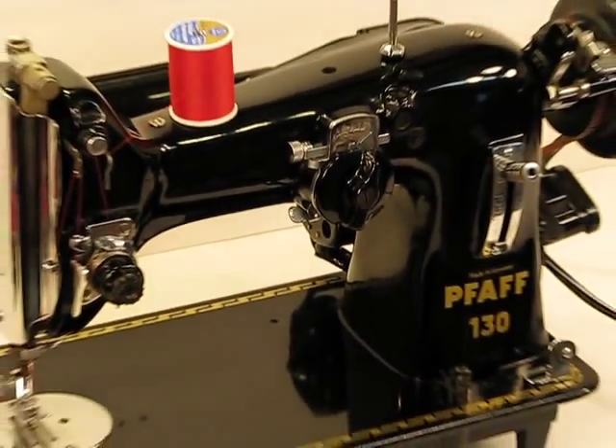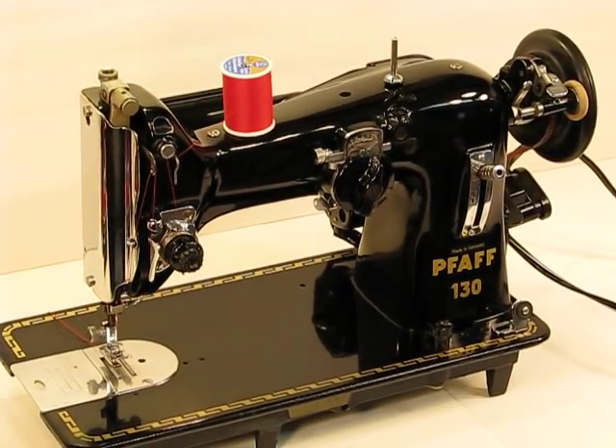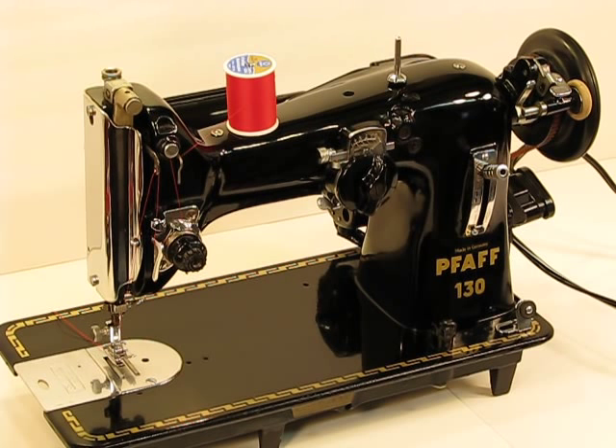This machine is all about power, but it's also one of those head turners if you decided to take it to a sewing or a quilting class. And the FOF engineering speaks for itself — they are made to last forever. You'll see that power demonstrated when we do the various sew-offs.